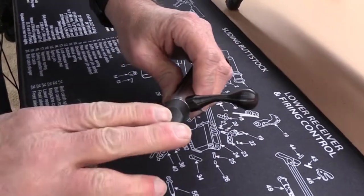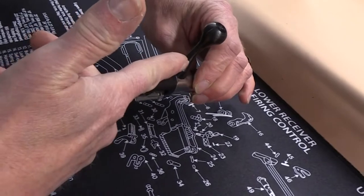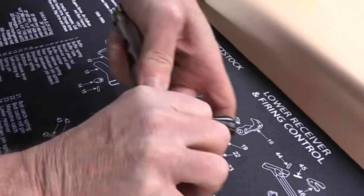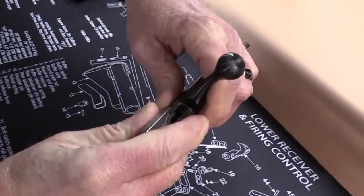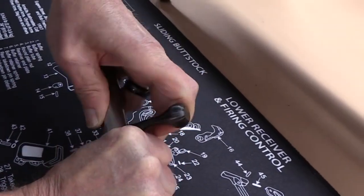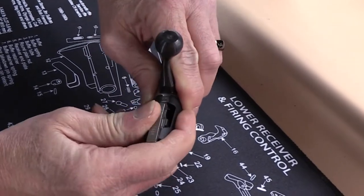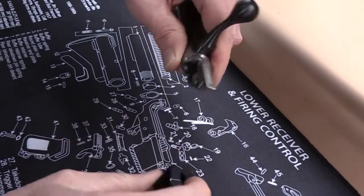First step will be to rotate the shroud and the cocking piece to align with the bolt handle — one click. We're almost there, down in the notch. The sweet spot will be right at the bolt handle. Once you're there, you'll have to finesse just a little bit and the shroud will come off.